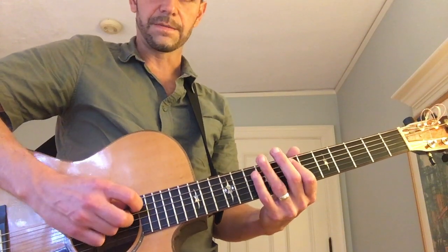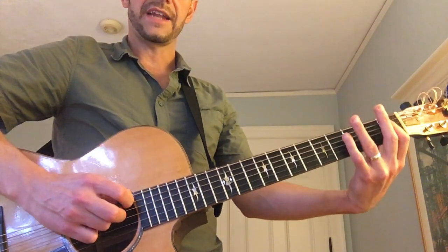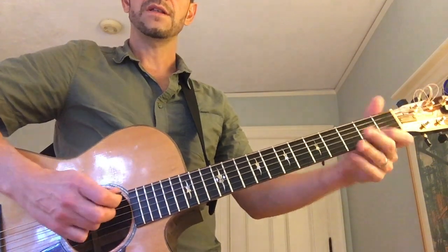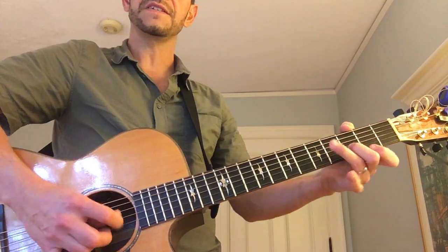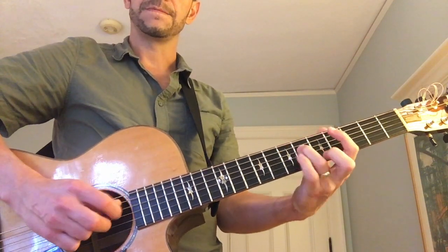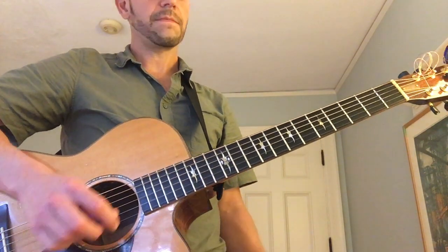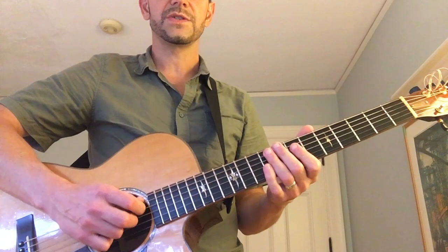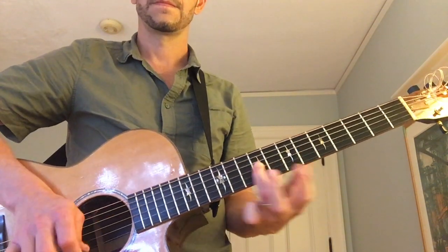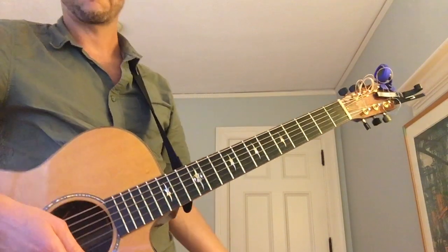Then try to play the whole thing as alternate picking. You can do that as a cycle. Play this slowly — mainly you're teaching your hand how to alternate pick while you move through the strings. It's not easy. So that's the exercise. Because ultimately it has to be: one, two, three, one, two, three. And that's going to take you at least two or three weeks to get to that tempo. But if I'm wrong, that would be great.